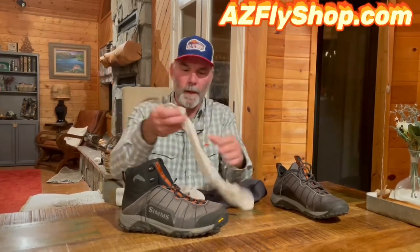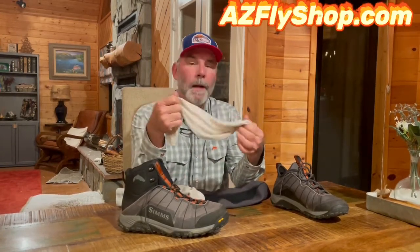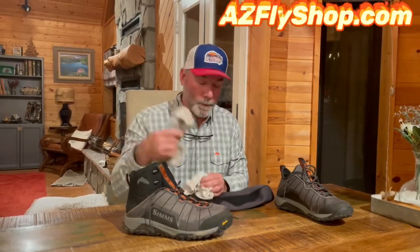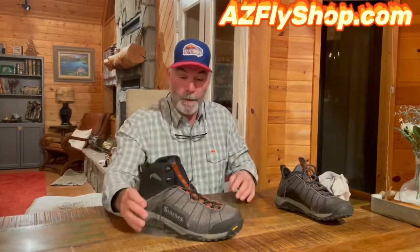The thin sock is about the consistency of a dress sock — I've had them for years and they hold up really well. Anytime I'm wading or going on a long hike, I like to put those on first, then maybe a wool sock for hiking or a heavy wool sock for cold wading. For wet wading, I'll wear the Simms wet wader sock, which is what I had on today with the neoprene. Your foot just slides right in — very comfortable. Lace it up, and the ankle support is unbelievable.